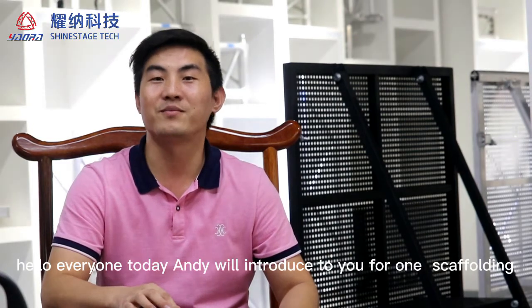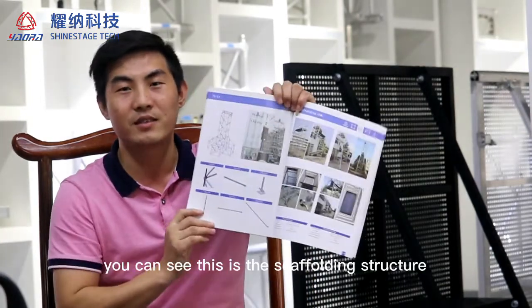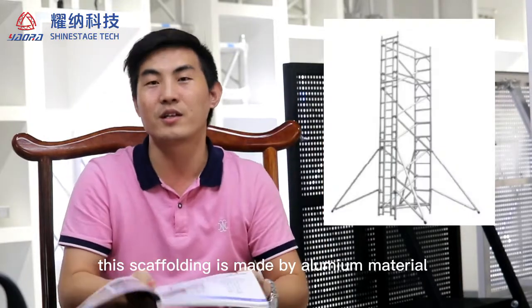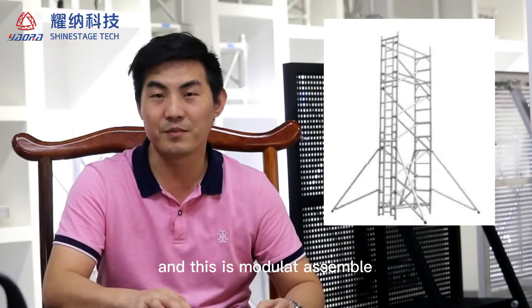Hello everyone. Today Andy introduces to you one scaffolding. You can see this is a scaffolding structure. This scaffolding is made of aluminum material and this model is assembled.